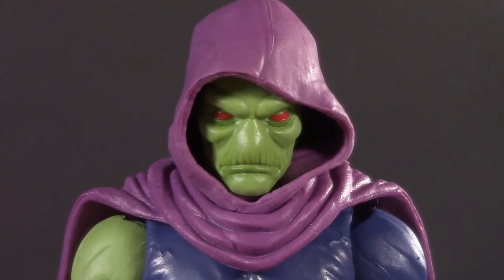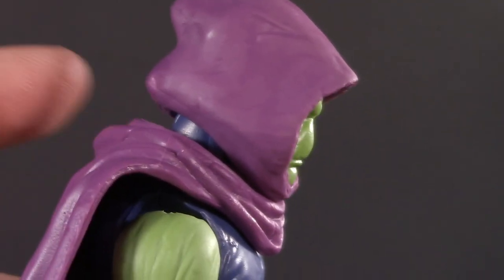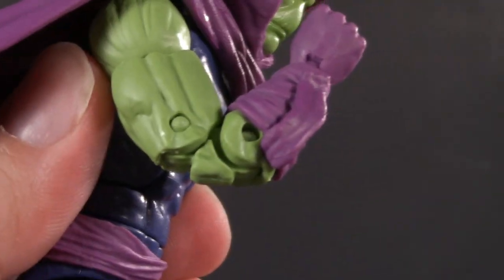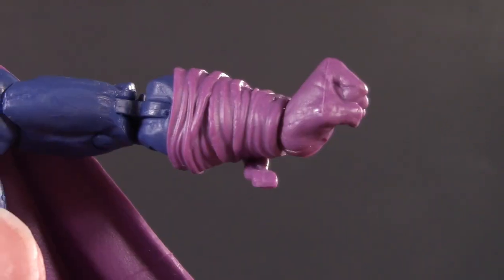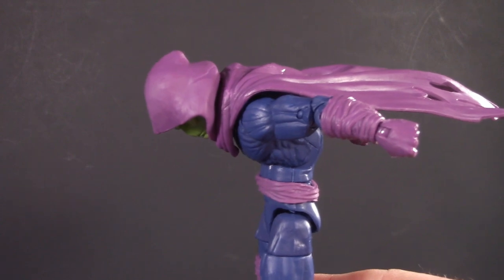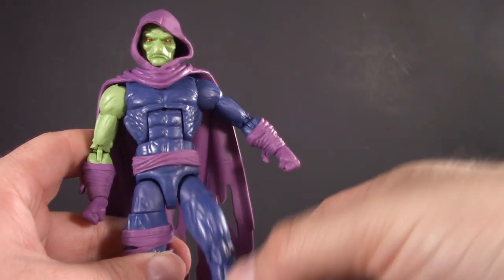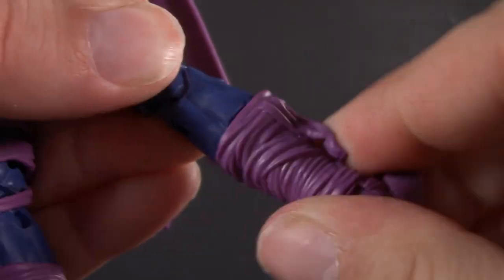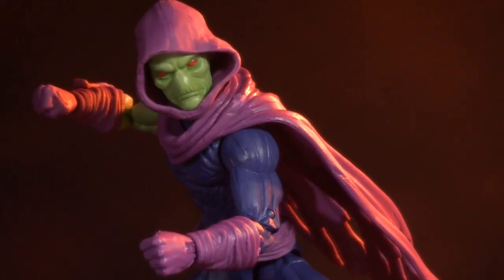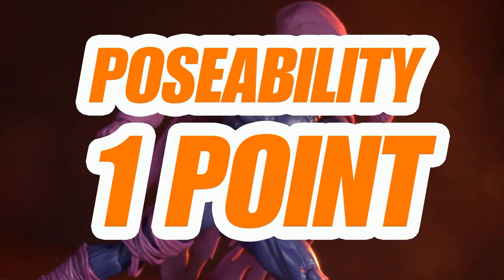Moving on to poseability, Sleepwalker's head is on a ball joint and a disc hinge. Not really a whole lot up because of the hood and the cape, but a little bit down, though it does create a gap. Swivel hinge shoulders raise up over 90 degrees. Bicep swivel. Double jointed elbows. And swivel hinge wrists — this far up and that far down. Sleepwalker has an ab crunch — hunches over perfectly and arches back that far. He has a waist swivel, nicely hidden by this sash. Below the waist he has ball jointed hips, thigh cut, double jointed knees, boot cut, and ankles that swivel, hinge, and pivot. Say what you will about the Bucky Cap body, but you can't fault it for good articulation. For poseability, I'm giving Sleepwalker one whole point.